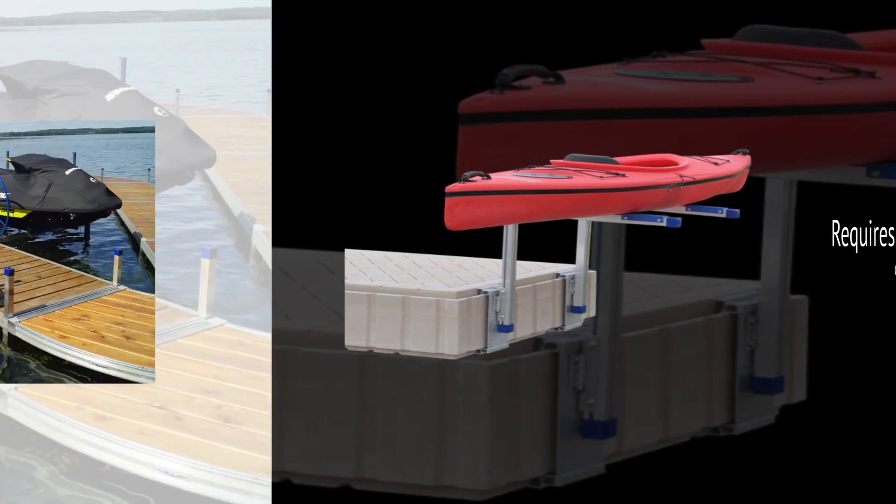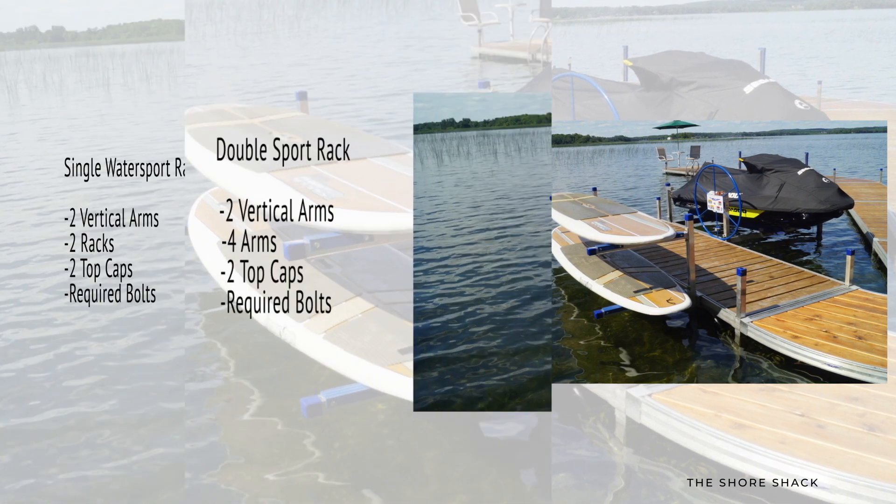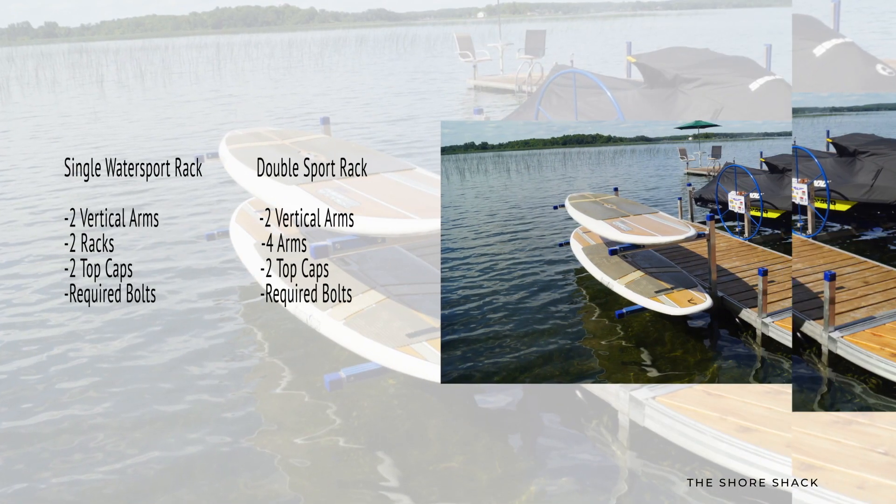The single Water Sport Rack comes standard with two vertical arms, two racks — one for each arm — two top caps, and the required bolts to attach the unit together.